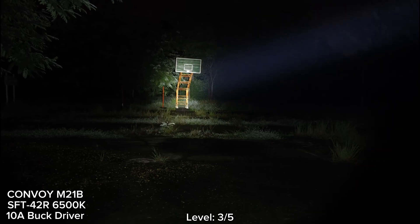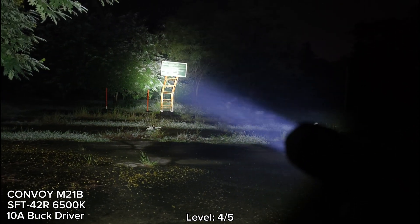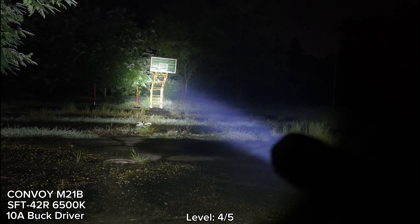Let's go to level 4. Wow, you see that — very bright! Level 4 seems to be a sustained brightness when it steps down from the highest. This is level 4.